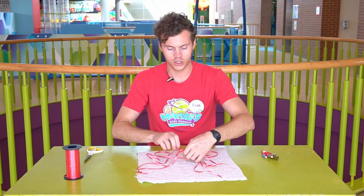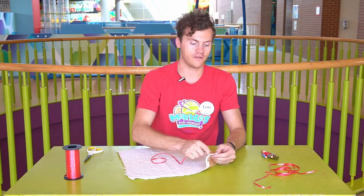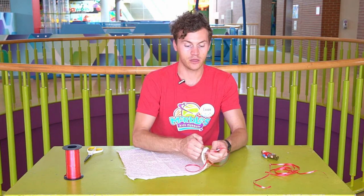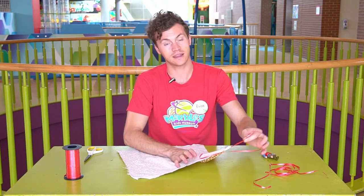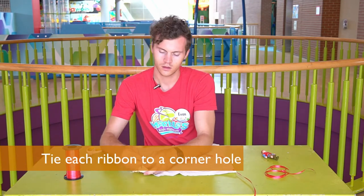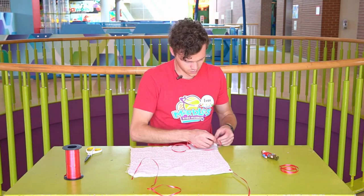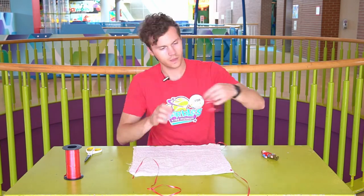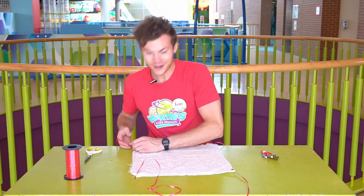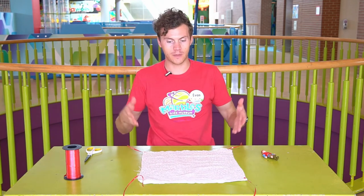So what we're going to want to do is take one of our strings and tie it to the corner of our fabric. You're going to want to do this to every single corner. Now we have four strings on all four of the corners of our parachute.